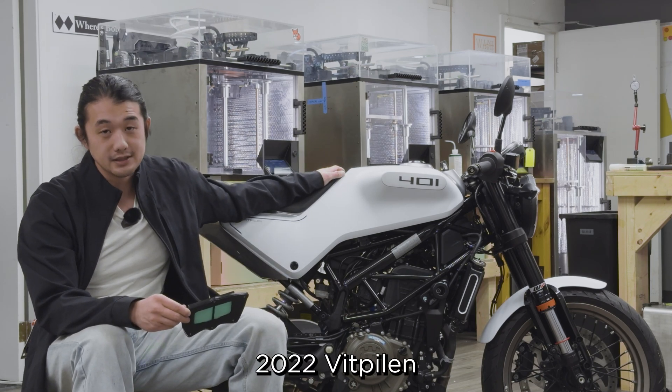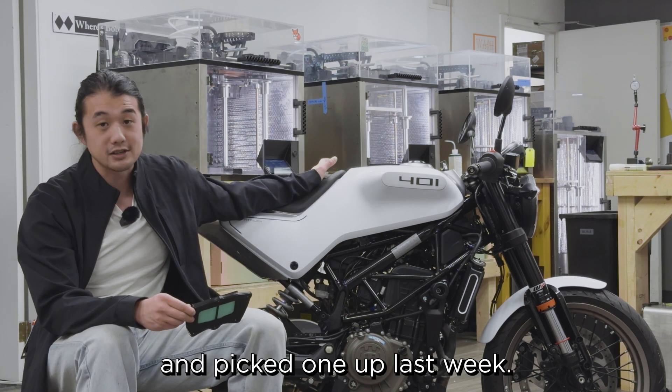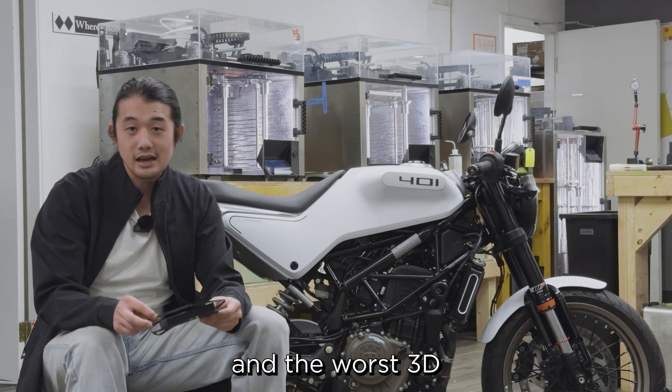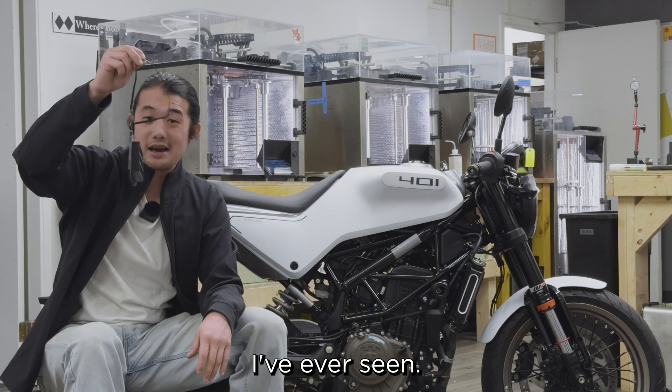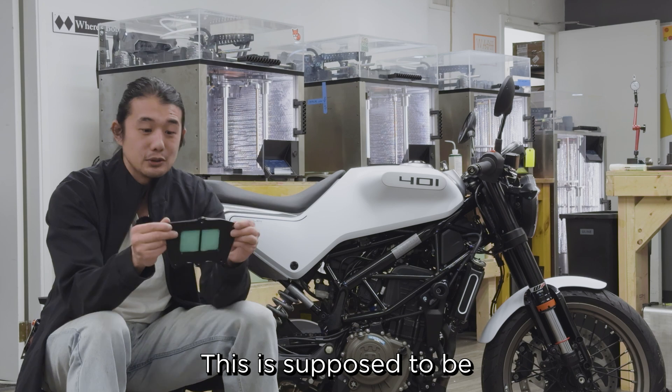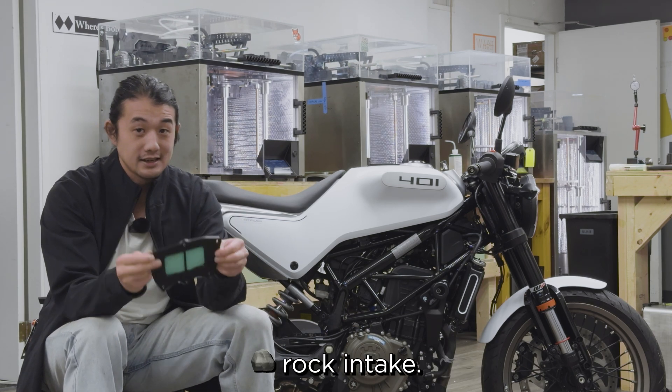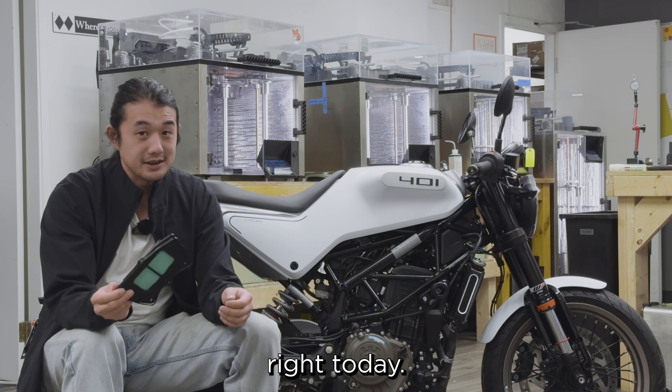This is a 2022 Vitpilen, and I've always wanted one and picked one up last week. With it came a giant bag of spare parts and the worst 3D printed thing I've ever seen. This is supposed to be a secondary air intake, but I think it's a secondary rock intake. I'm going to go design it right today.